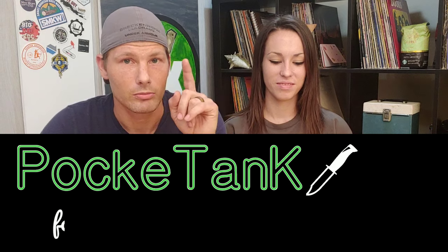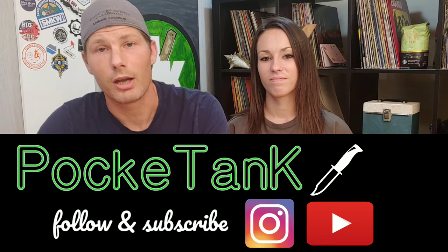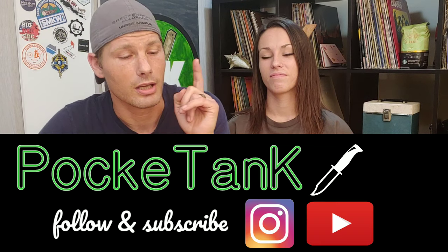First up, we want to do our EDC knife channel shoutout. We'd also like to shout out other new YouTube channels, and one is Pocket Tank. We went and checked him out and he seems like a really cool dude. Subscribe to him, go check him out — we'll have him linked below in the description.